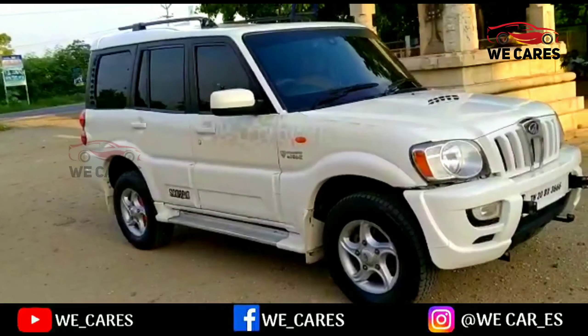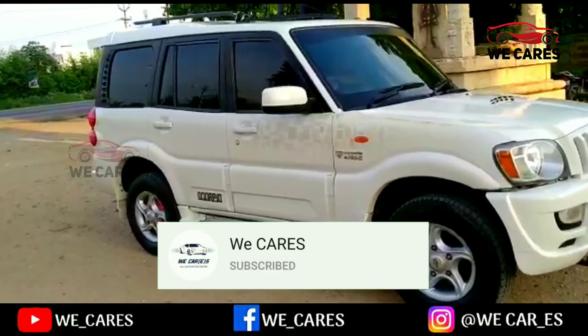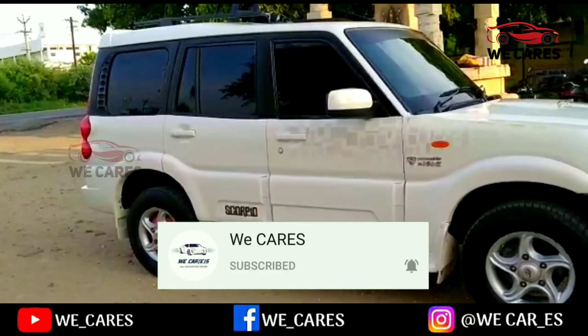This car is Mahindra Scorpio VLX 2009 model.